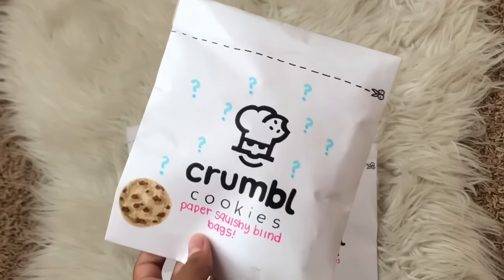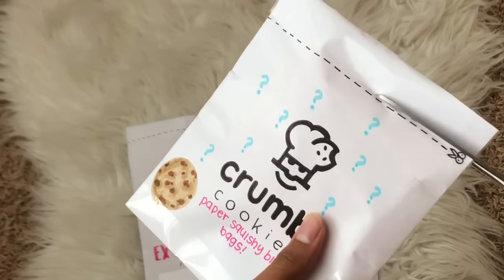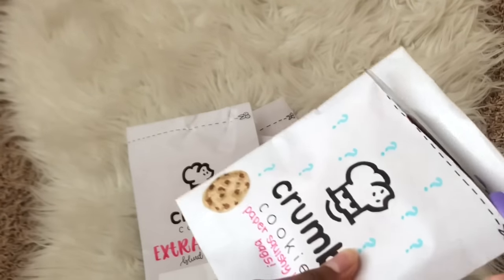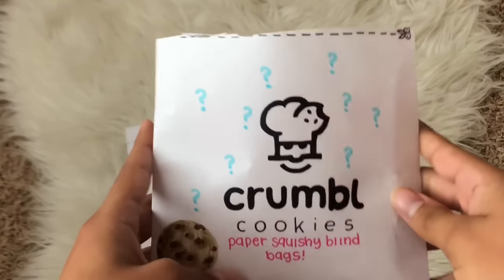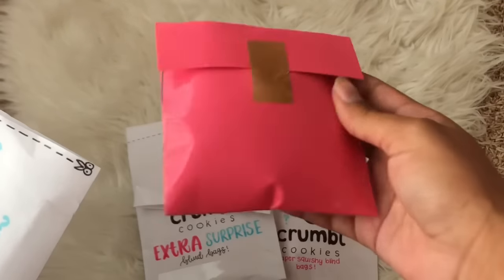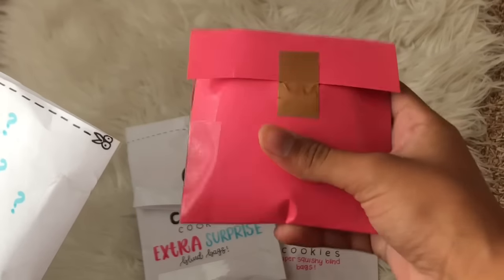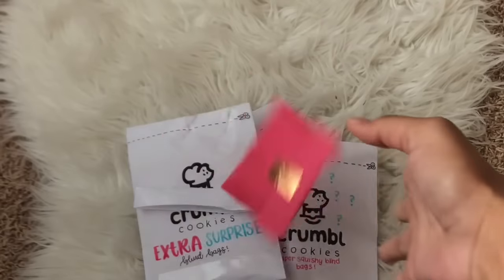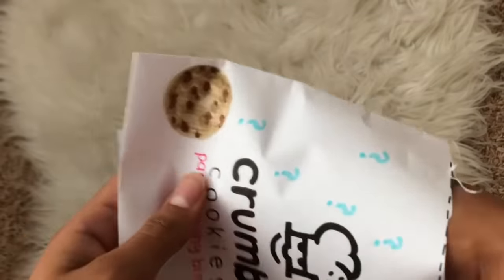Here is the first blind bag — let's just get this thing open! Okay guys, let's pull out the first item. It looks like there's this little envelope thing, and I think here is a paper squishy cookie. I'm not really sure what it might be, but it comes in this cute little envelope. We're going to set this aside and see what else is in here.